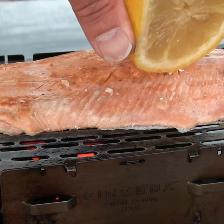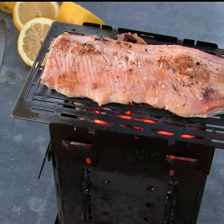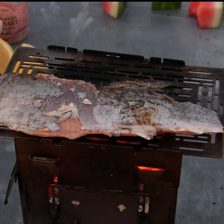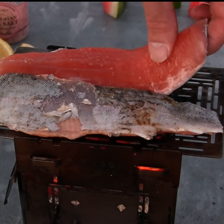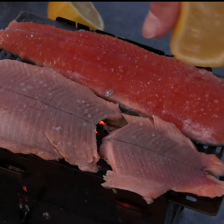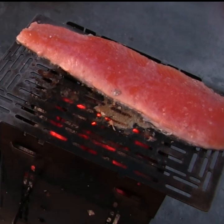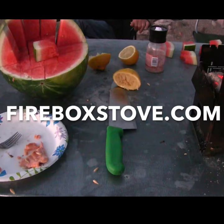Ooh, look at that. That looks beautiful. That is delicious. There's like no fishiness to it. I think that's some of the yummiest trout I've tried. It just kind of melts in your mouth when it's tender like that. Yeah, it's really good. That was good.